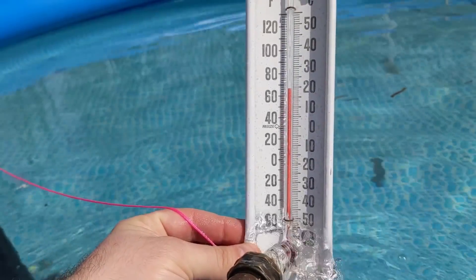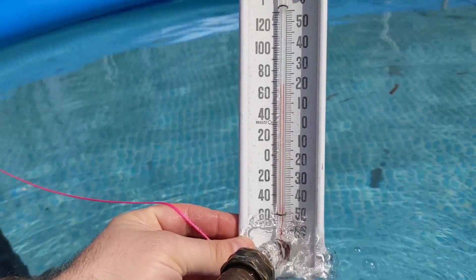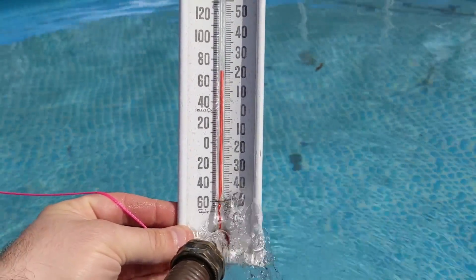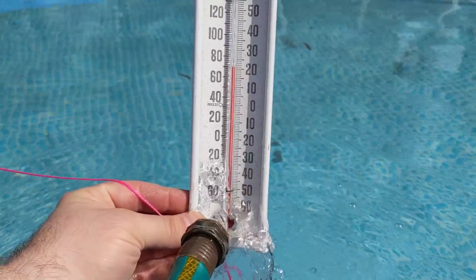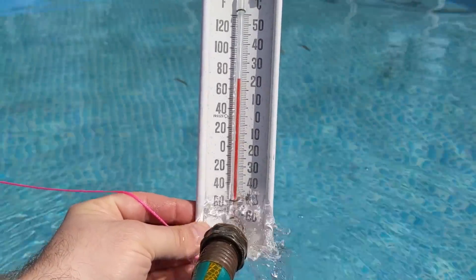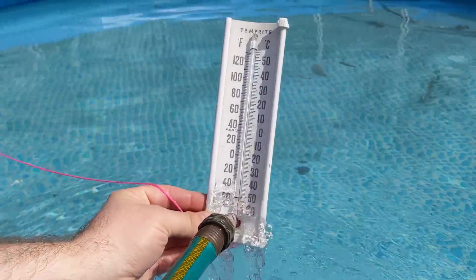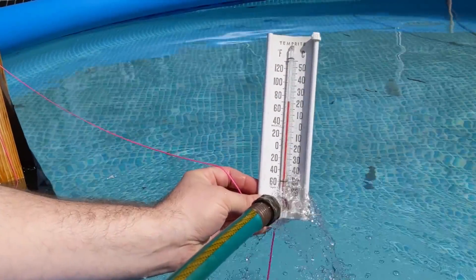Now it's not super hot water because this is moving through at a really fast pace. Past 70 degrees. The air temperature right now is about 54 degrees Fahrenheit, and it looks like we've kind of stopped around 71 degrees Fahrenheit.